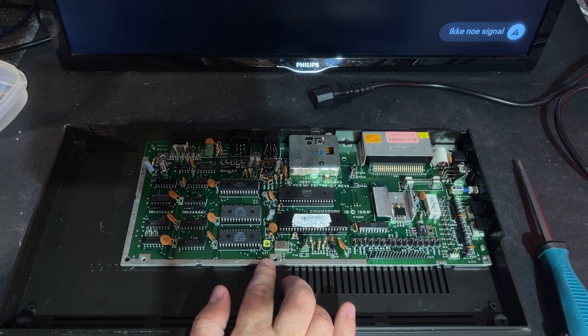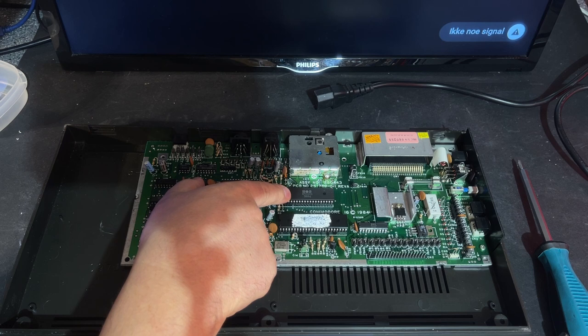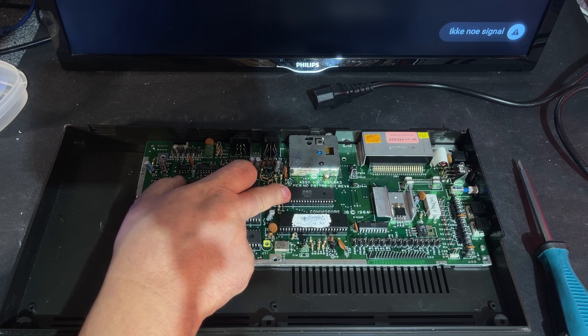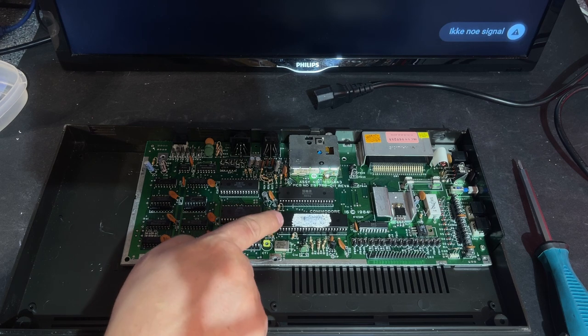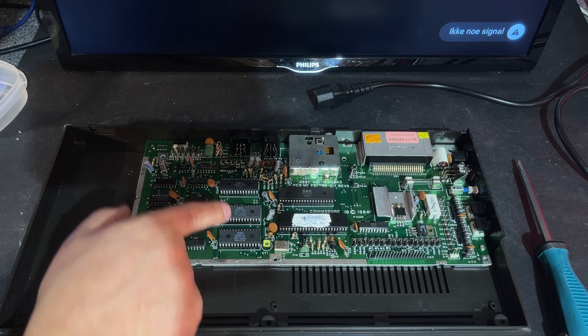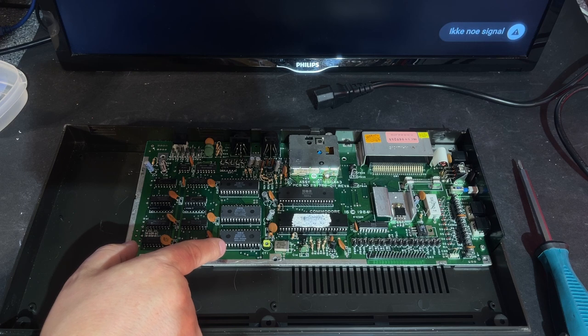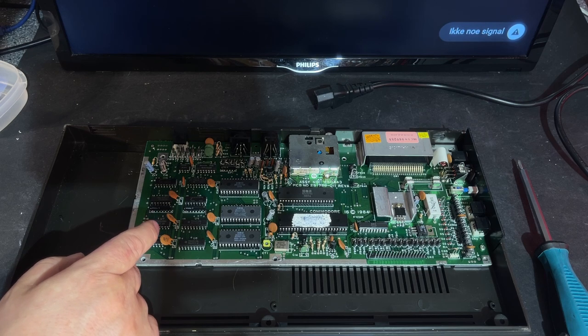That's the tiny little motherboard and it looks nice — can't see anything wrong at first glance. There's the CPU, an 8501 R1, which is compatible with the 6502. Some machines had a 7501 CPU depending on revision. This largest chip with the heat compound is the TED chip, responsible for graphics and audio. There are also three ROM chips and some memory chips.